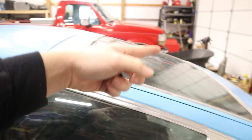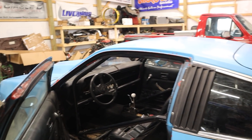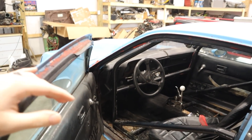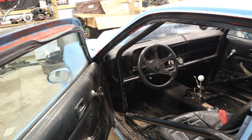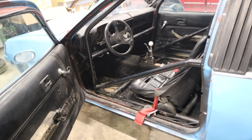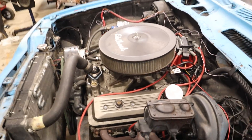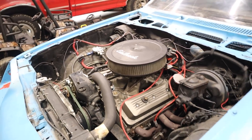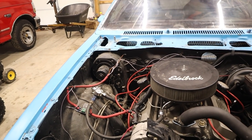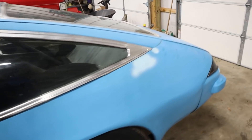I threw a second battery in it — the one out of the Monte Carlo — and it fired right up, which is awesome. But it was only at like 12 volts, so I've got to figure out what's going on with that. I also really need to change the seating position. Hood off — it's so nice being able to easily pop that thing off by myself. There's definitely some changes I want to make. I absolutely need to do something about the wiring.